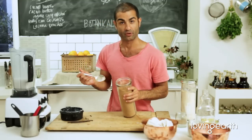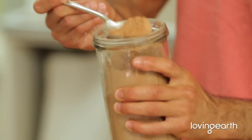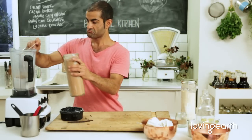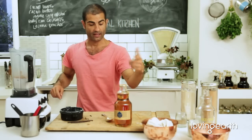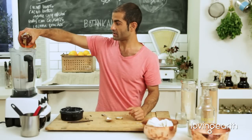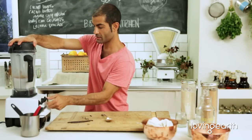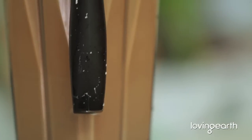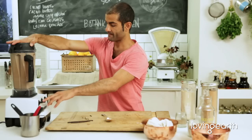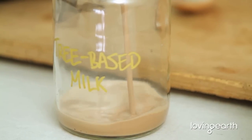Add one to two tablespoons of cacao depending on whether you want a milk chocolate or dark chocolate drink. I'll add one and a half tablespoons, then a bit of saffron-infused agave from our last video. That's it — you've got a nice cacao chocolate drink. If you want it warm, blend on high speed for about two minutes and the blender will warm it up.